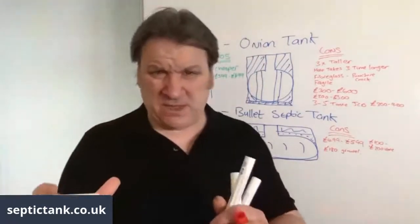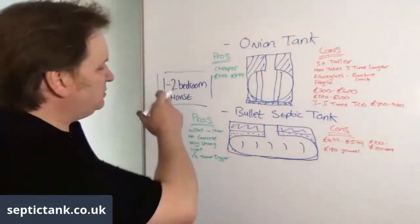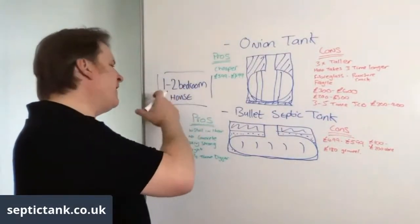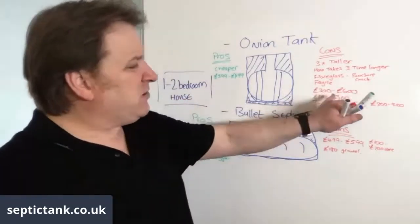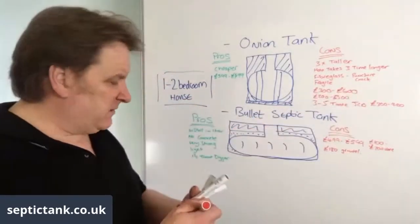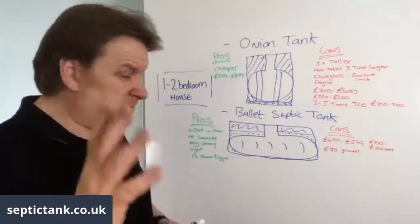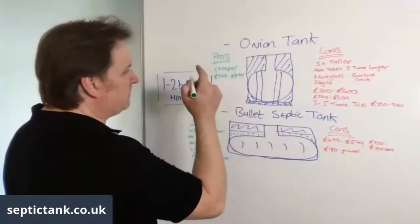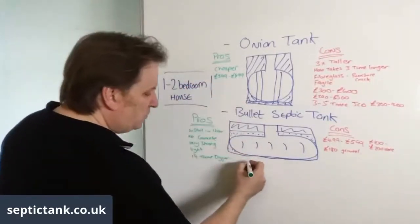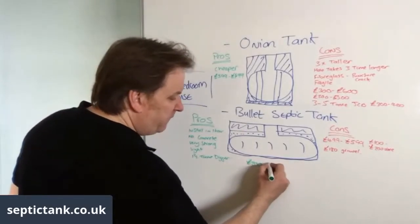Just to summarize: as you go from a three to four bedroom, five to six bedroom, seven to eight bedroom, you can double and quadruple these figures. Rewinding to the beginning — the onion tank saves you about £200 upfront, but on the back end it's going to cost you significantly more.